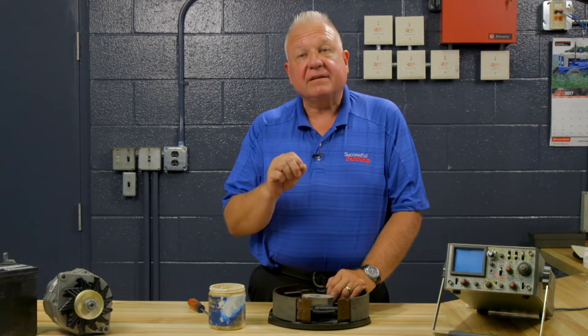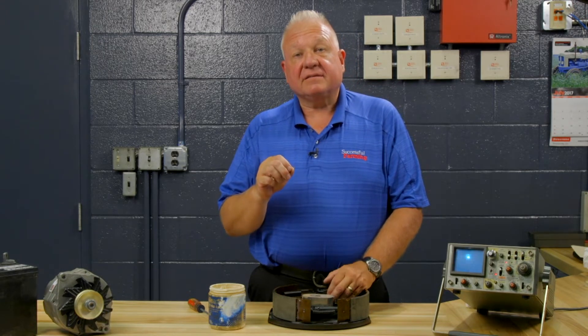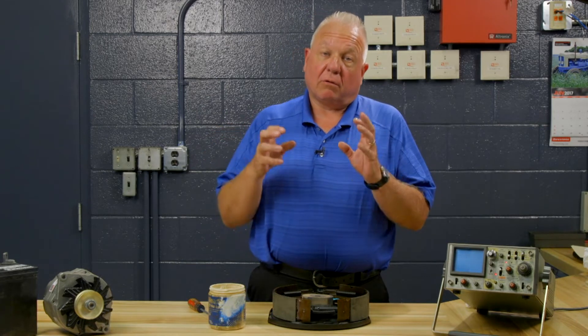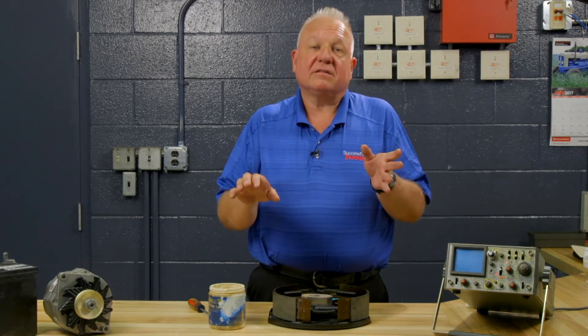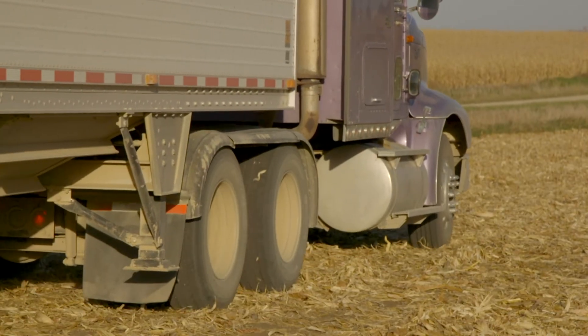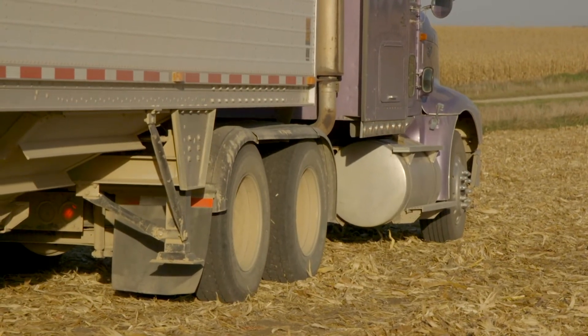The thing we have to realize is that with a drum brake system, whether it's hydraulic or electric as this one, there's a certain amount of energy required to move the shoes out against the drum. If there is a lot of friction there, that's a parasitic loss of energy, and instead of having that energy to stop the vehicle or the trailer, it's being used to move the shoe.